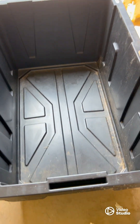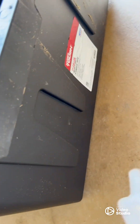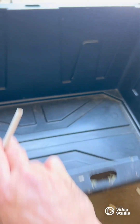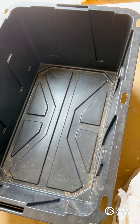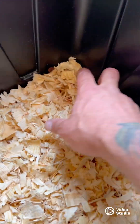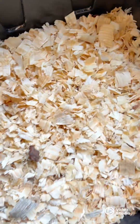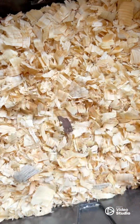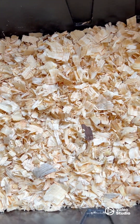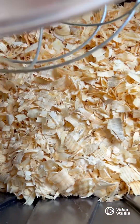Simple chick brooder. We've got one of those black totes with the yellow lid — sometimes they're red. We're going to fill this with tractor supply wood chips. We filled the tub probably two inches up with wood chips — that gives them plenty of material to soak up feces and all that stuff.